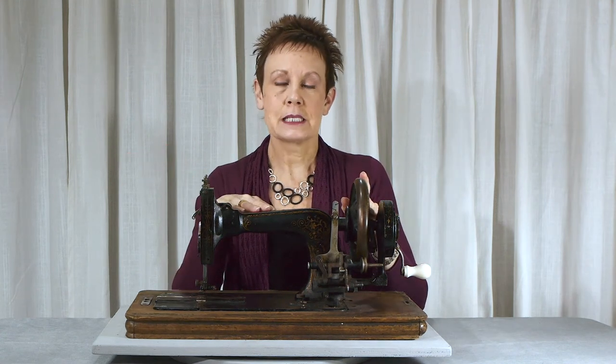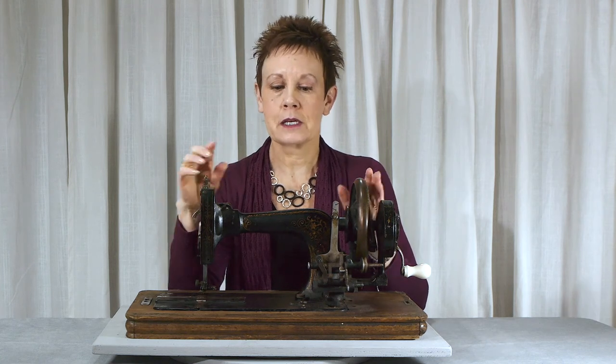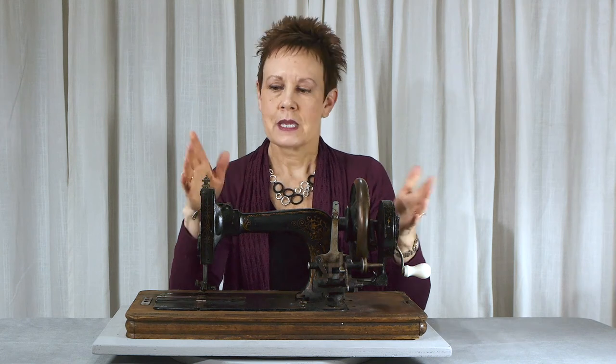The problem with this machine for me is that it didn't come with a manual, and I can't seem to find one online, but I'm a good detective so I'm going to keep looking and see if I can get this little machine working. In the meantime, it's got lots of cleaning that needs to be done, and I'm going to do that and see what shape I can get it into. It's going to be an interesting display piece, if nothing else, in my studio.